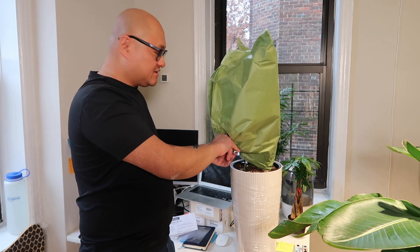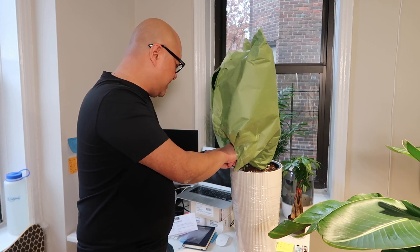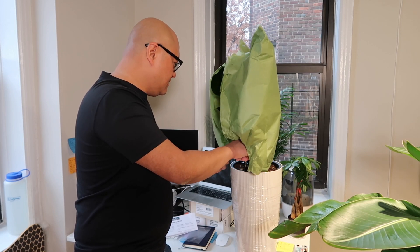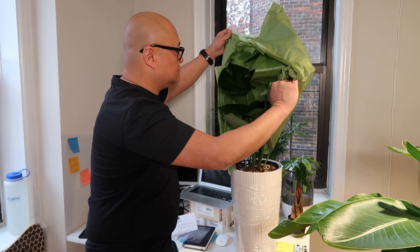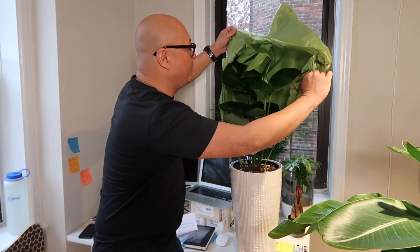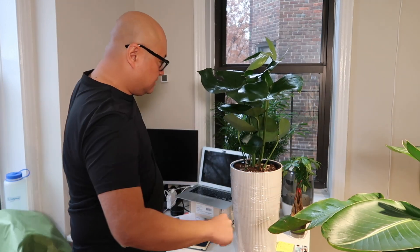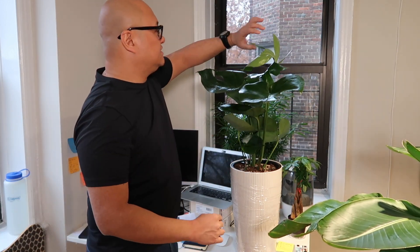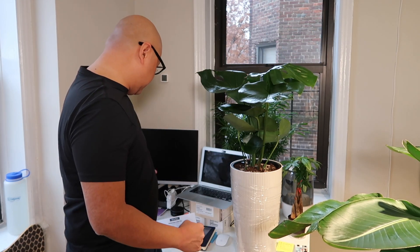Okay, I'm going to rip around the staples. Are you ready? Now, check out this plant. Whoa. Look at that. This is a Monstera Deliciosa.